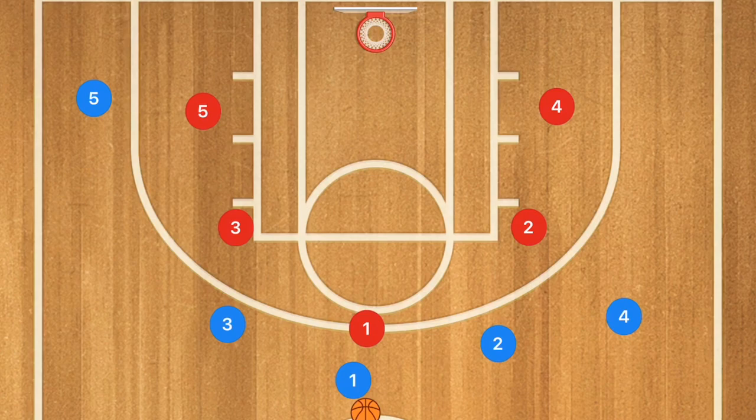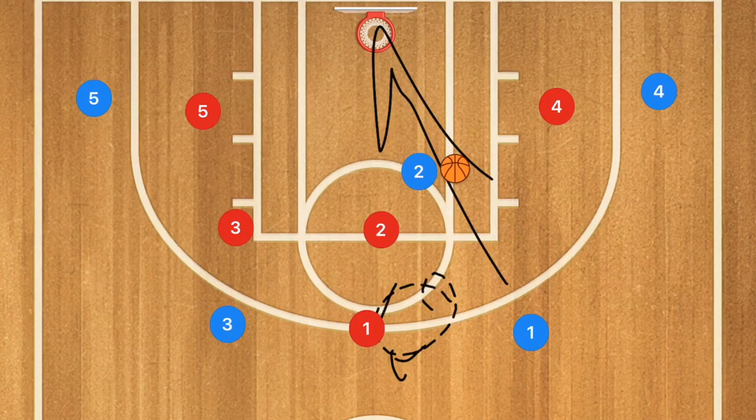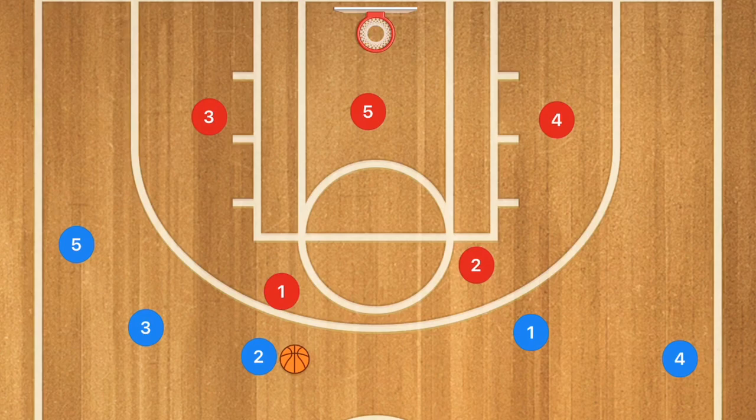Coming down against a man-to-man defense, player two runs down and sets a screen on player one. Player one uses that screen and tries to take the three-point shot. Because player two is a guard, a lot of teams will think he's going to pop up, but he rolls toward the basket. If player five comes over to play help defense, we can pass out to player five for a three, or he can cut baseline for a layup. This is a quick, simple screen-and-roll five-out play for your run and gun offense.